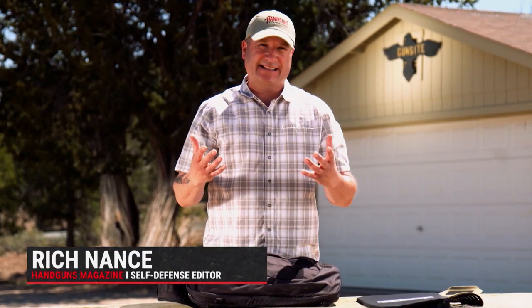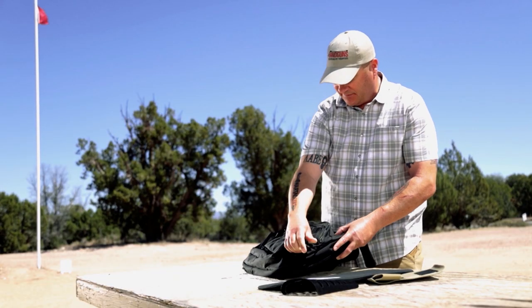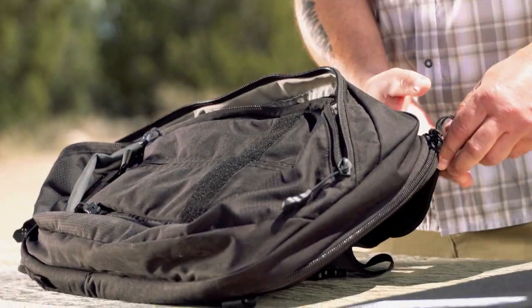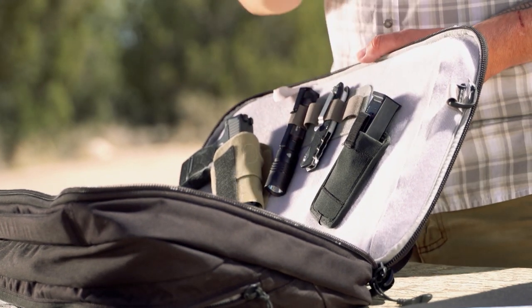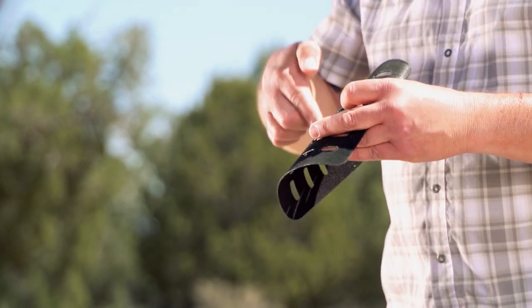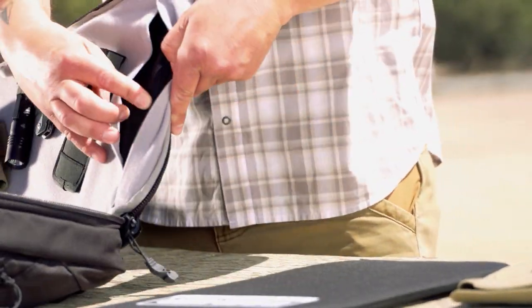In a self-defense situation, cover can save your life. Wouldn't it be great to have cover with you at all times? Now, thanks to Premier Body Armor and their Vertex Commuter Sling 2.0 bundle, you can. This is a 17-liter pack that's well designed and rugged — you can carry everyday items like a laptop with lots of accessory pockets, but what really sets this bag apart is it enables very quick access to life-saving gear. It's very customizable. I have my Sig 365, a light, a knife, and a spare magazine. It comes with panels that Premier calls Tactigami — like tactical origami — which accepts any type of MOLLE accessory.